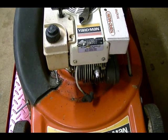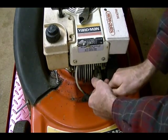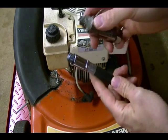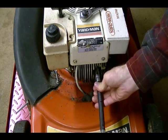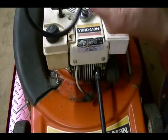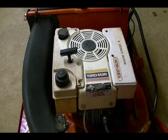Now I'm going to test the compression and remove this spark plug. I need to find the correct adapter for the plug hole — it's this one here. I need to install that just finger tight. Then I can attach the compression gauge and take a reading. I've lowered the lift so I can get a better pull on the pull cord. Before you do that, make sure you have the throttle wide open so the engine can breathe.